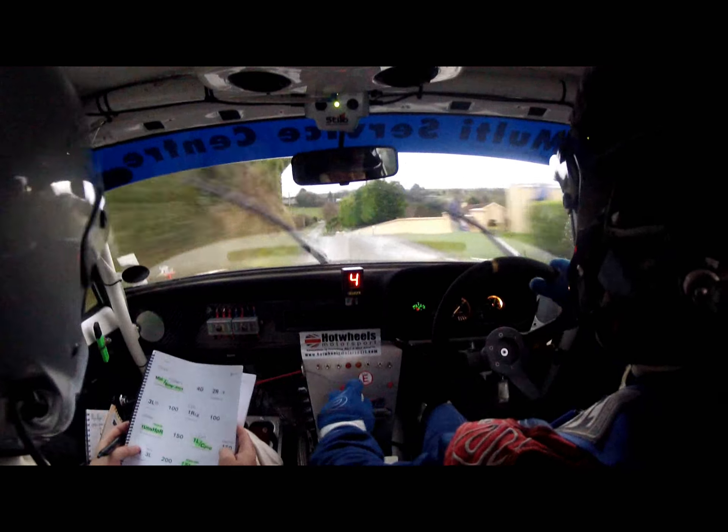Cut over this, steady over this crest. 100 down, steady, into two right where it's slippy. Two right, slippy. 80 out of it.